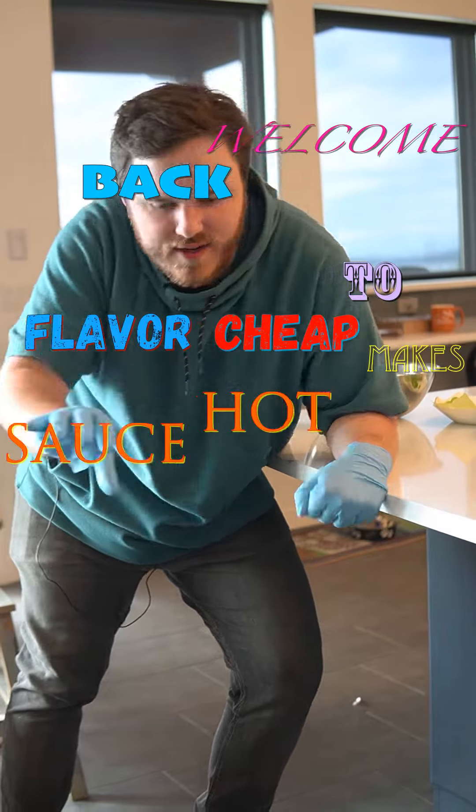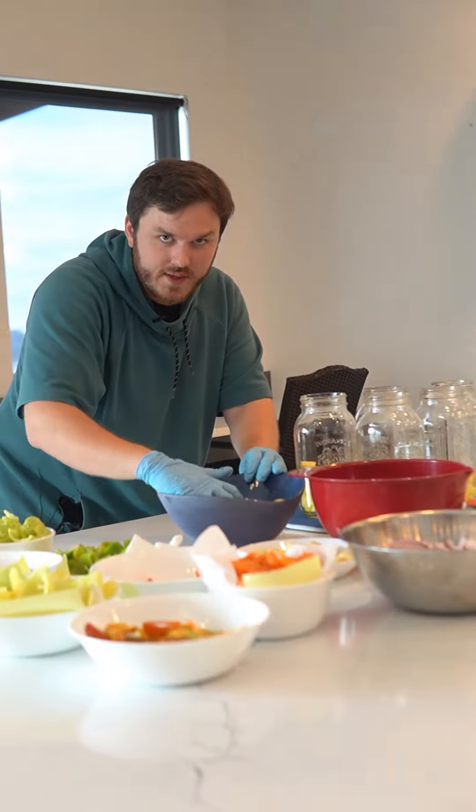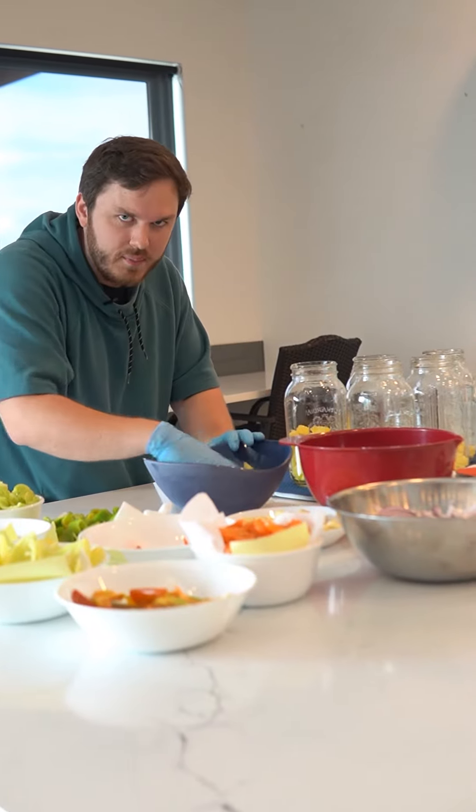Welcome back to Cheap Flavored Makes, hot sauce for their tour. Now if you remember from our last video, these are limited edition, one time only — each batch is completely unique, there's no recipe being followed.